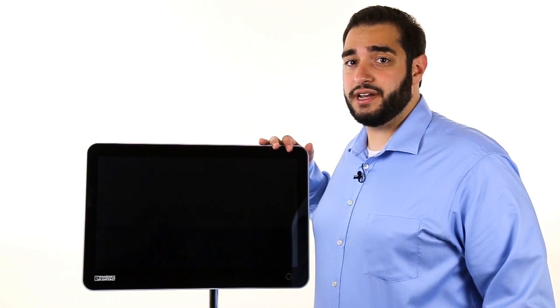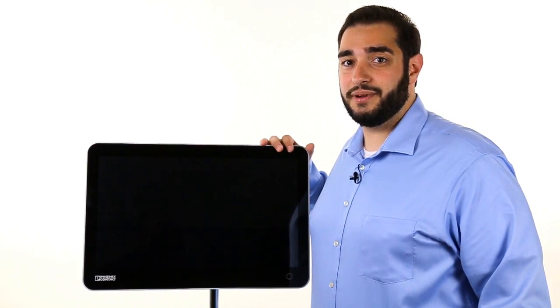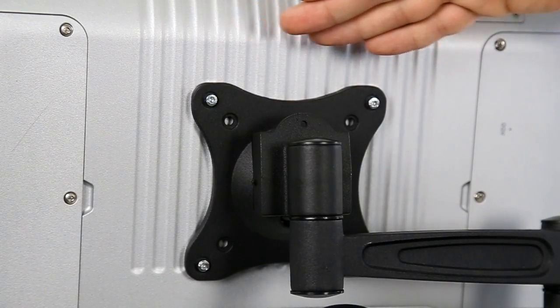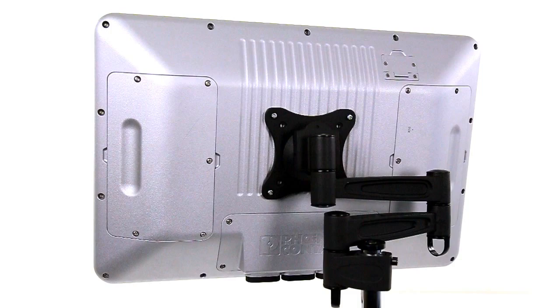The rugged design line from Phoenix Contact offers full IP65 protection from every angle, making it suitable for almost any industrial environment. The straightforward VESA 100 mounting style allows the design line to be mounted on machines, walls, or even using arm adapters.